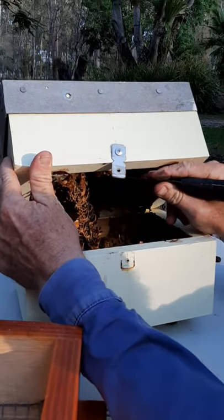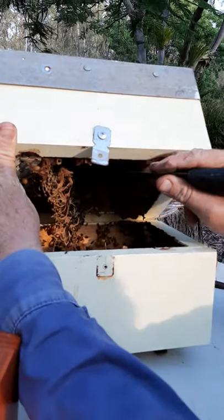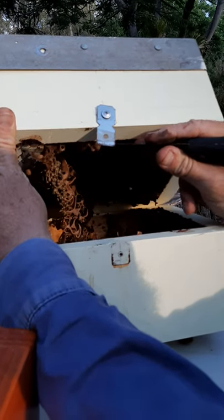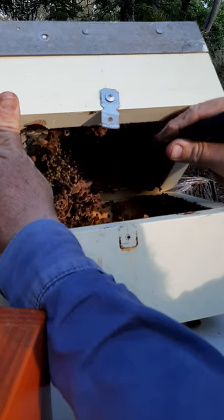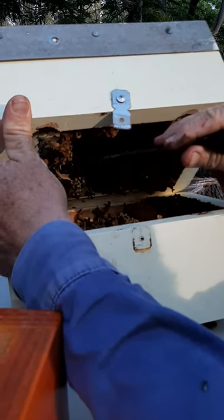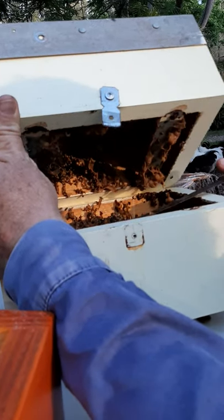Sorry bees, sorry. I'll kill a few bees unfortunately. It's got a bit of brood now top and bottom.